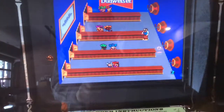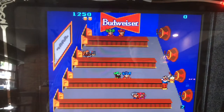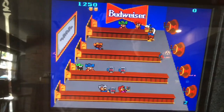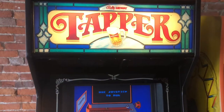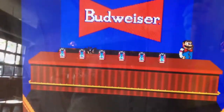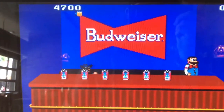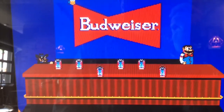Next we have Tapper. The concept is simple: serve the beer to the customers before they get to the end of the line, but don't let the empties hit the floor. This game came out in 1983 but was re-skinned as Root Beer Tapper in 1984 because the original version was interpreted as advertising alcohol to minors. The original versions of the game had a Budweiser tap controller.